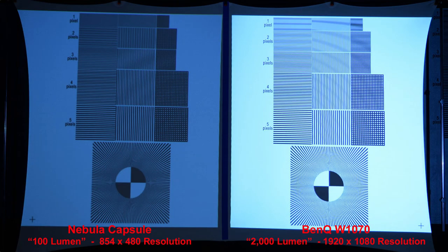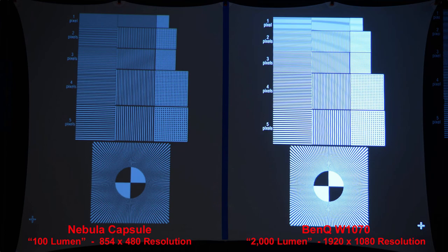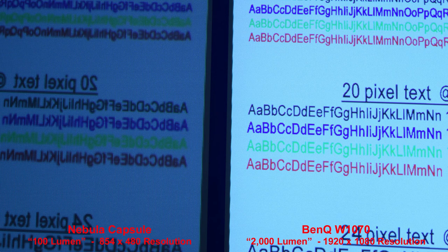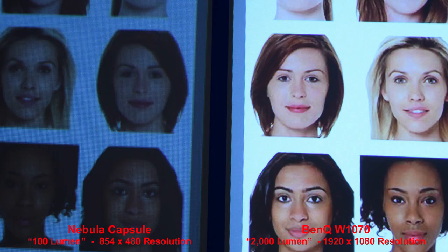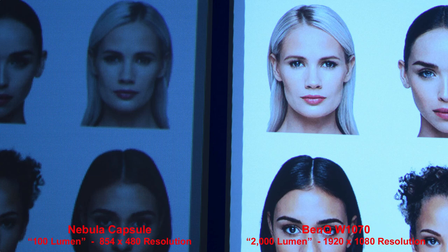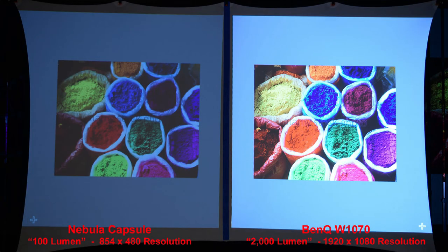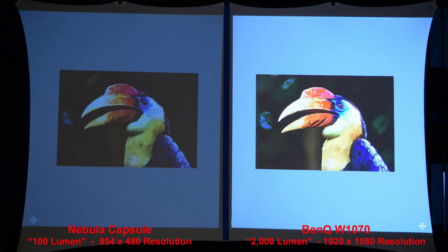Considering the much lower specs of the Nebula Capsule, it actually does a really good job of producing a nice image. But as you can see, it just can't compete with a full-size name-brand projector — and it shouldn't be expected to. The Nebula even manages to produce legible text, but when we zoom in you'll see it really can't compete with the full 1080p BenQ. Both projectors produce good skin tones, but the BenQ is much brighter and sharper, which you really notice when we zoom in. This really isn't a fair comparison — I just wanted to give you an example of what a true full-size projector will give you compared to a smaller battery-operated projector, and it's up to you to decide which fits your needs: better portability or better image quality.